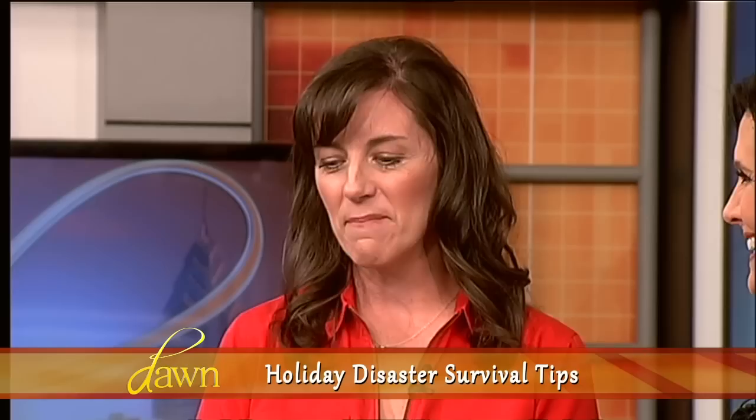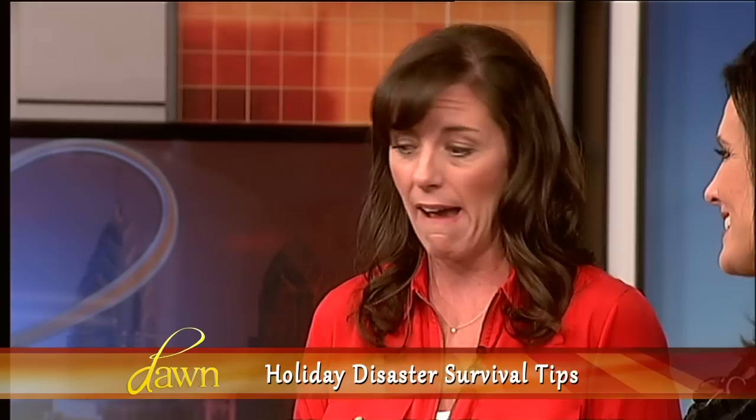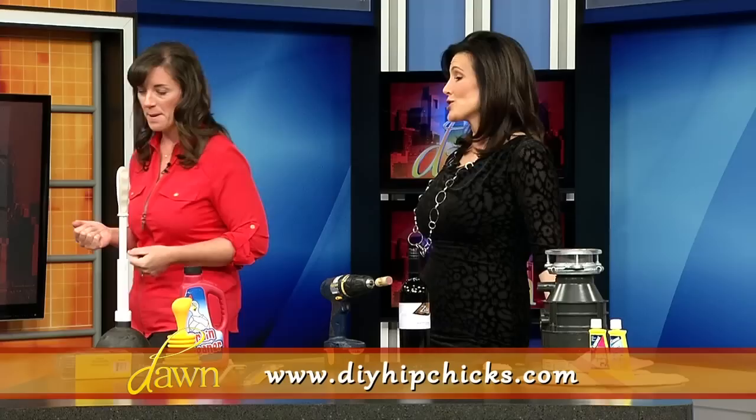Having fun with the mom bloggers here on the Dawn Show. Welcome back. My next mom blogger is Beth Allen, who is the creator of Hip Chicks Blog. We're talking about the holidays, and you've got the get-down, get-real, get-dirty stuff. My other blogger friends showed you all the fun stuff — this is the reality of what happens when your house is suddenly flooded with guests for days. They're living there, eating there, using the facilities, and things tend to happen. What I brought were some real DIY solutions for those holiday havocs that go wrong.